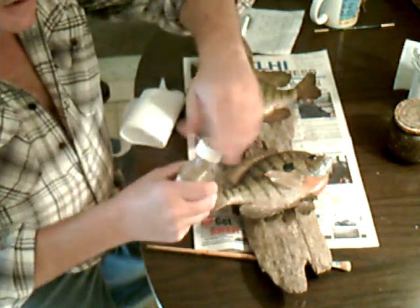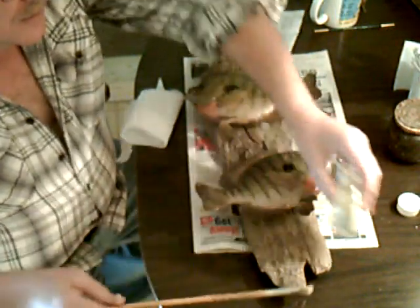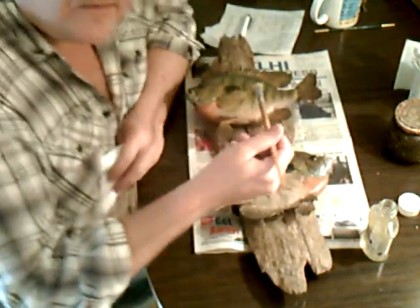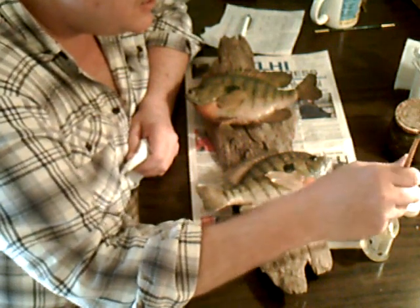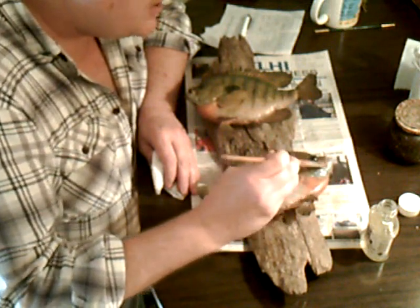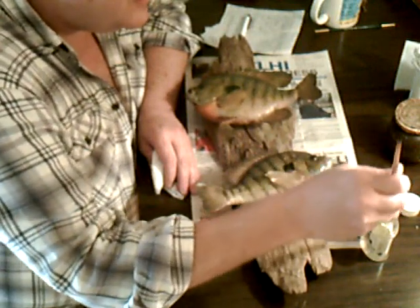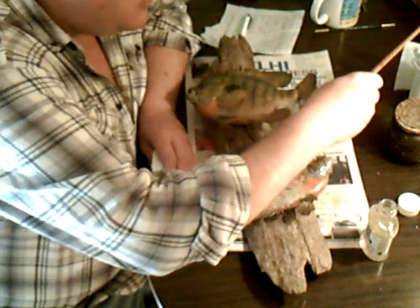Now we're going to gloss these fish. First we'll do the one without the cover on it. Get the brush all sucked in there real good, and I always start to hit. To have a mounted fish in the house just sets it off.